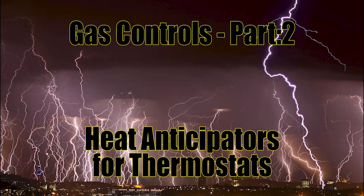Well hello, this is Kelly and I am the Mathematic Plumber, and welcome to video two of the gas control series. Today we talk about heat anticipators on thermostats.